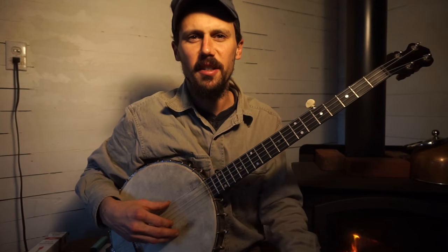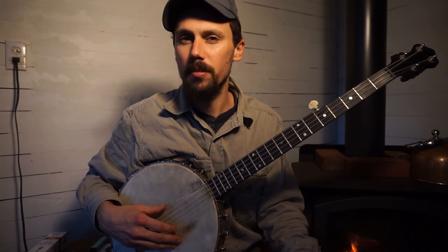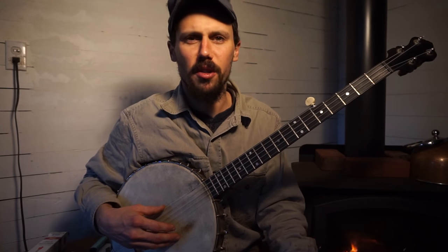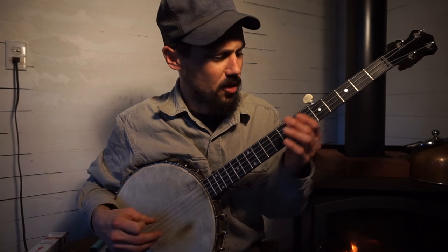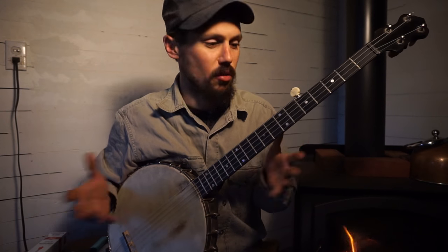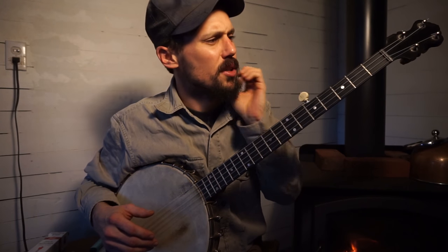Hey everybody, our Q&A continues. We had another great question just come in from Brandon Furber — I hope that's how you pronounce your name, I'm doing my best. Great question, Brandon. The gist of it was, and we'll cover this in depth — we can do a whole video on this type of thing — but the gist of your question was about the Wayman banjo.